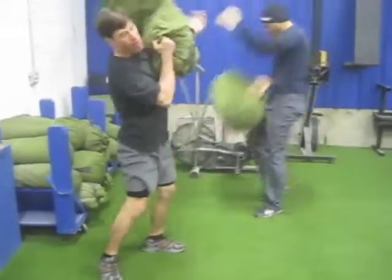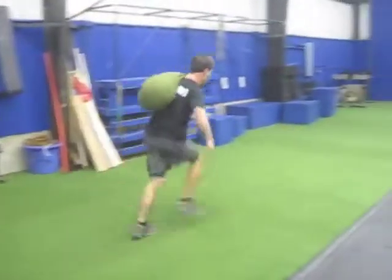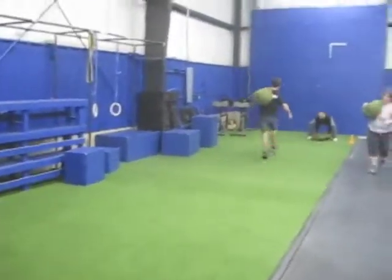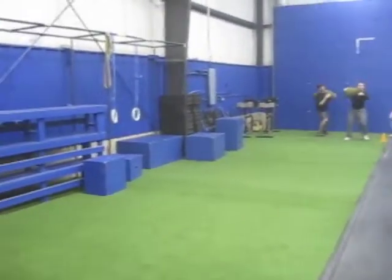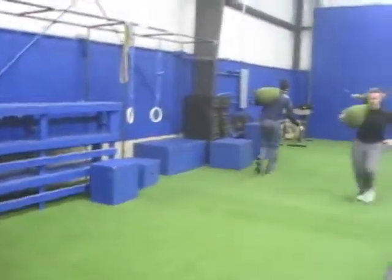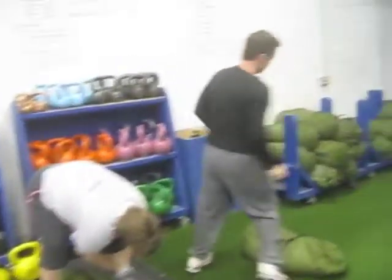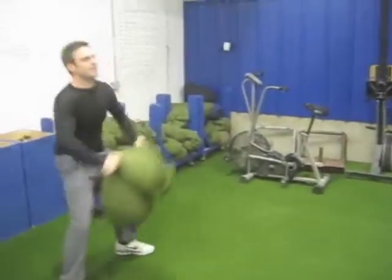This is a sandbag clean squat and shuttle about 15 meters for the gym length. You guys are using 60 pound sandbags, and just 5 minutes constant movement with this.